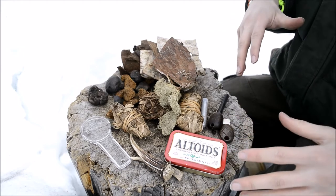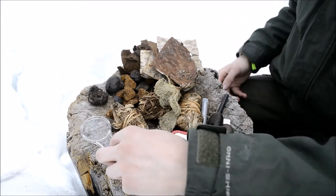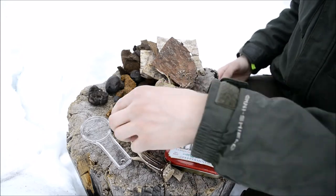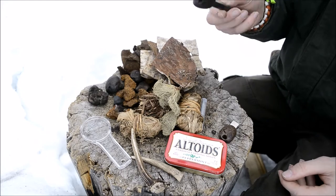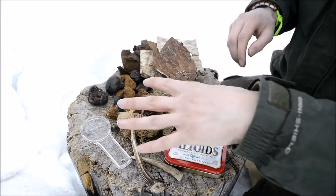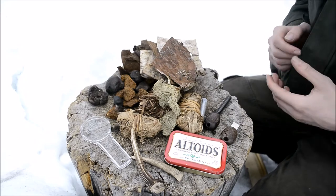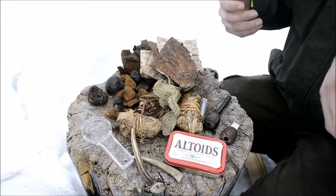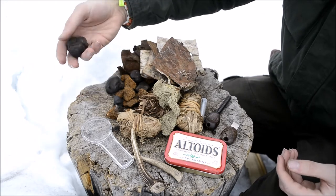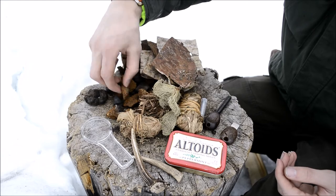Two of these three fire-starting systems — the flint and steel and the magnifying glass — can't really light materials directly on fire the way a ferro rod can. The ferro rod can light accelerants and tinders straight on fire, but the other two methods don't produce as much heat and need pre-tinders. So I carry a few cramp balls as well as a bunch of chaga.